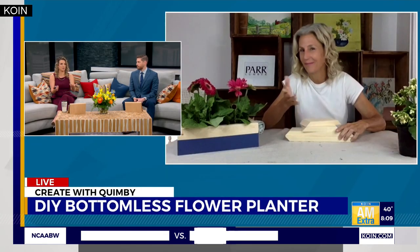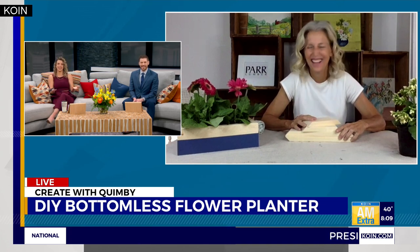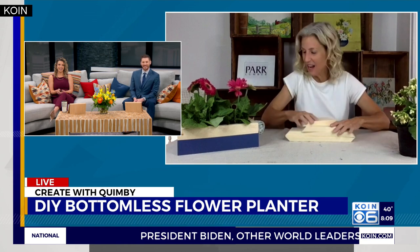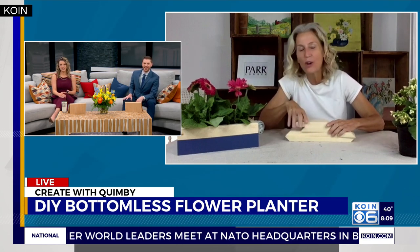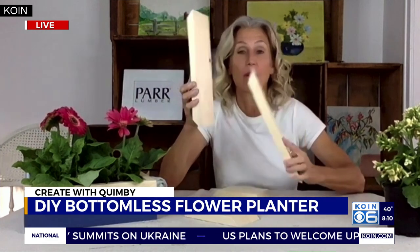Well, it just doesn't have a bottom! So you start with a one-by-four and you want to cut it up into four pieces — two that are the same size and two that are a little longer — because we're making a rectangle.